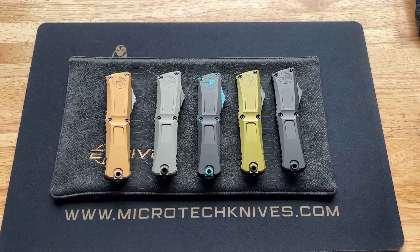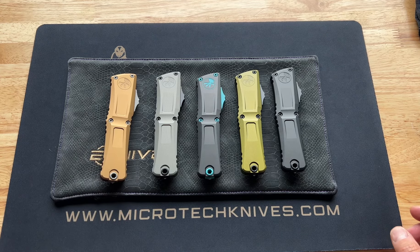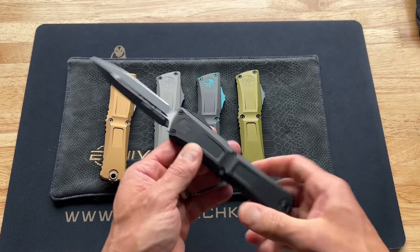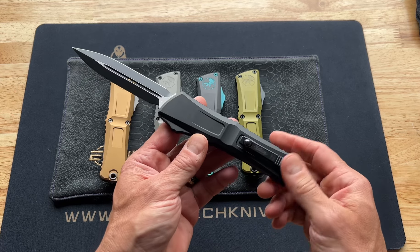Hello, I'm Clay with eknives.com. I wanted to show you the Gen 3 Microtech Combat Trodon, new for 2024. I'm going to pull these away and just show you one, because I want to show you the difference between the Gen 3 and the previous model that's been around for 10-plus years, the Gen 2.